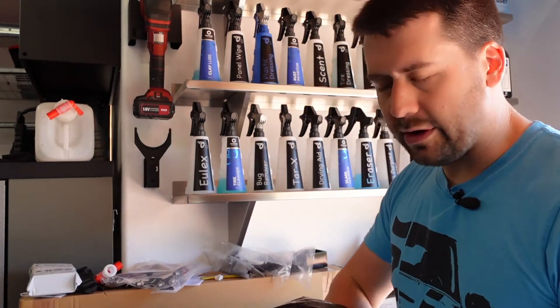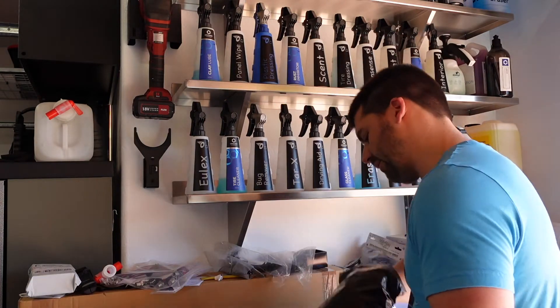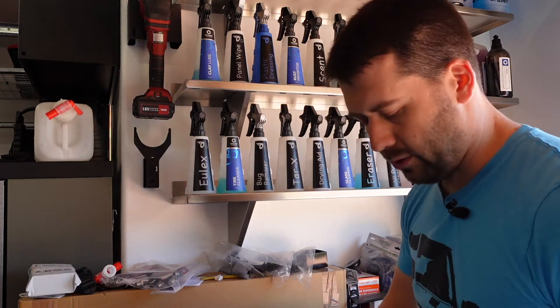I'm periodically ordering more tools from them, so I just got this package this week. We'll talk about what's in here and why I ordered what I ordered.